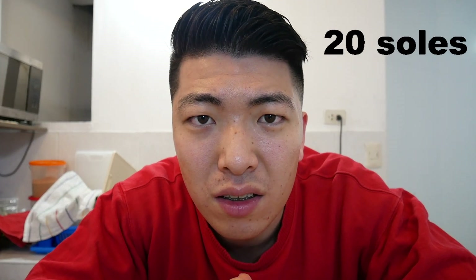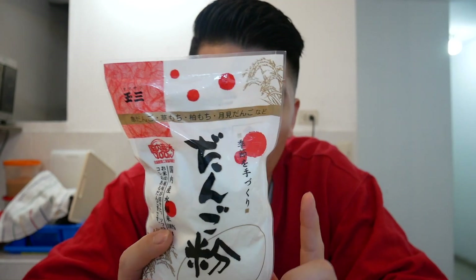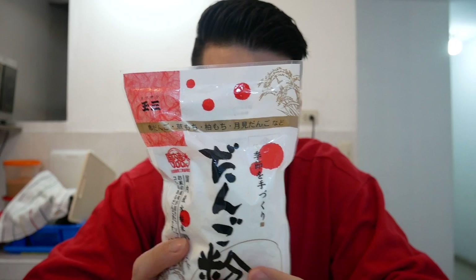Hello everyone, I'm Joso Yuya. So what we need for dango is this dango powder. Dango powder has sticky rice powder and normal rice powder, so it's like blended. You just need this and water to make dango.